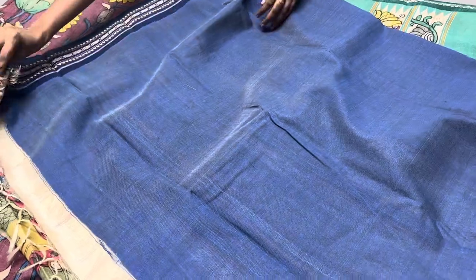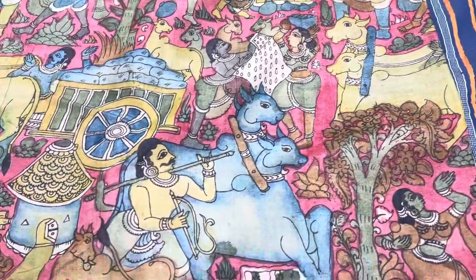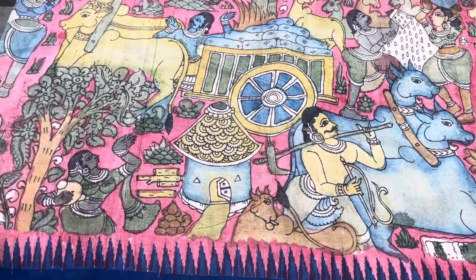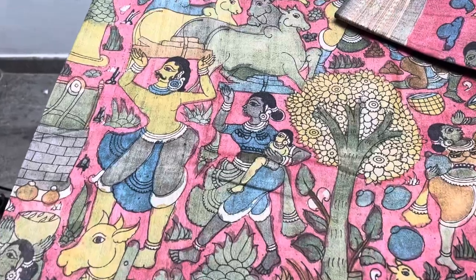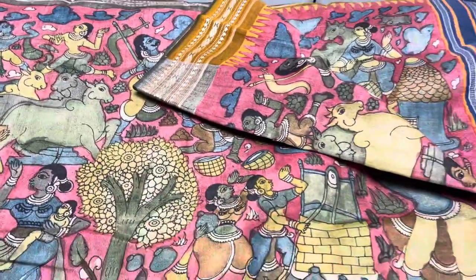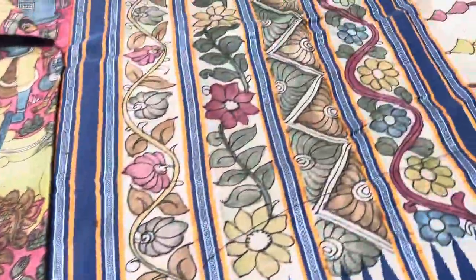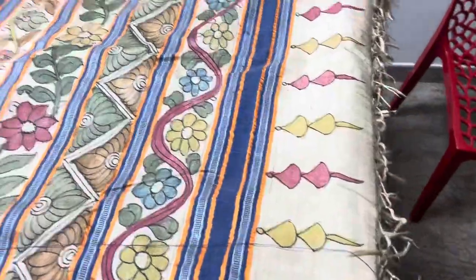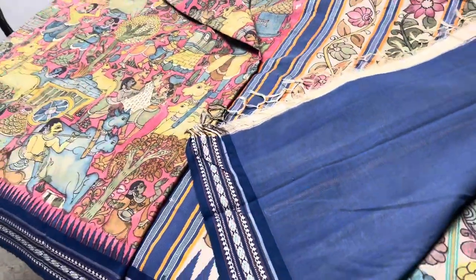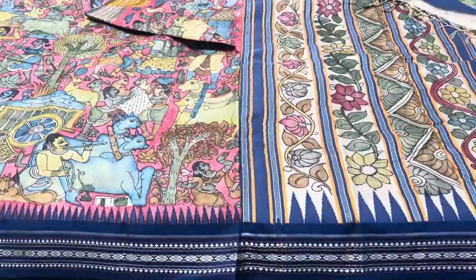The last saree of this beautiful update is a very beautiful pinkish red base with the village concept. The ancient Indian village is described very elegantly — you can see girls carrying babies, their cattle, agriculture, and daily work all depicted. The top border is yellow and the bottom border is blue, both thread woven. The pallu is also beautifully hand painted along with thread woven design, and we have a contrast blue color plain blouse piece. Take a screenshot to book this saree — 13,950 is the price plus shipping.